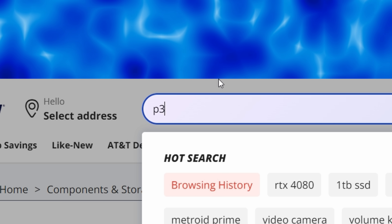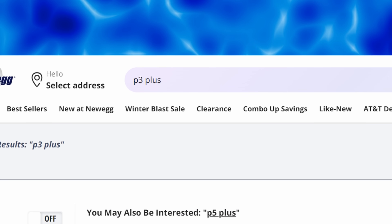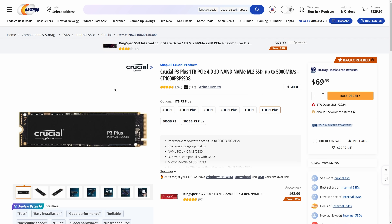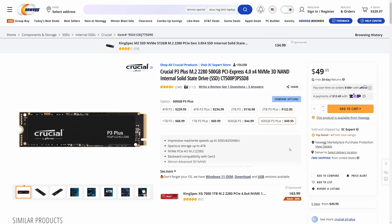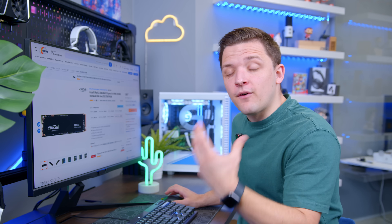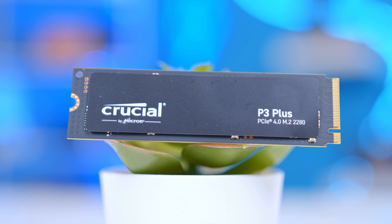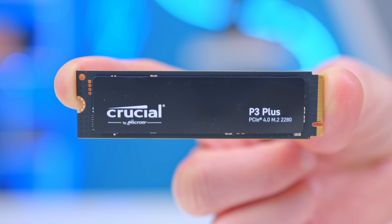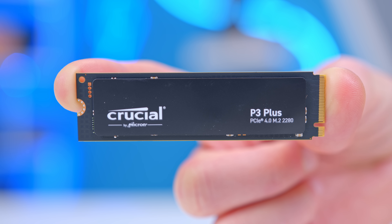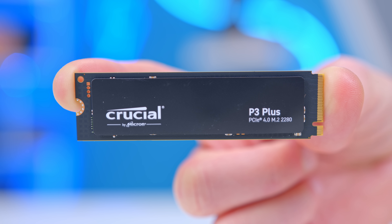Next up is storage. There's a drive I like to recommend in my budget builds from Crucial — their P3+. You can get a one terabyte one for $69 or a 500 gigabyte one for $49. With this being a super budget-oriented build, I'm going to factor in the 500GB drive on the basis of saving money and maximizing gaming performance. Ultimately, building at this price point does mean compromises — I'd rather recommend a terabyte, but every dollar counts when we're trying to keep a lid on costs.